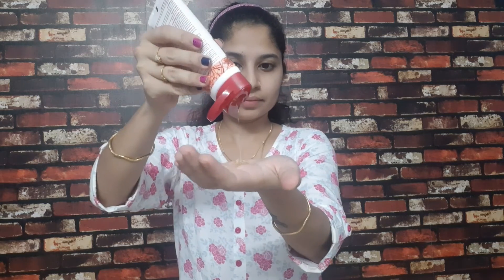How do you use this? First, remove your makeup and wet your face with water. Apply the face wash to your face — it has an orangish golden color.